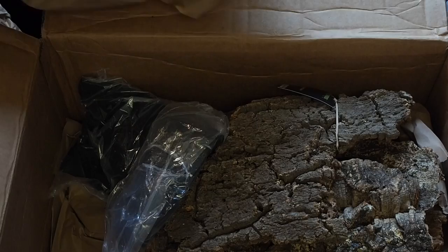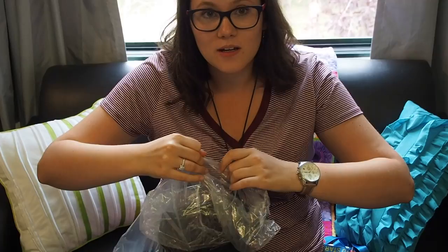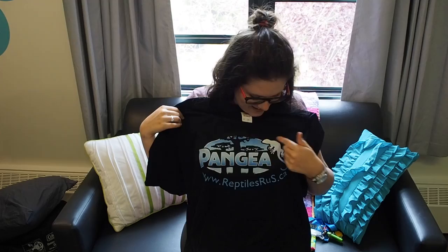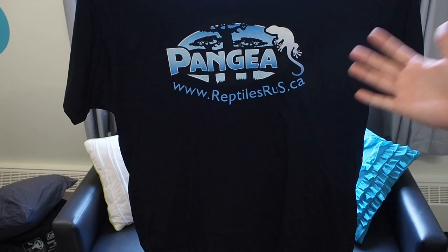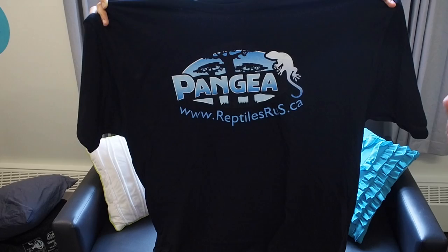That's why the box is so big — there's also something else in there. A t-shirt! It says Pangea Reptiles — it's a cute color and it has a cute lizard on it. That's awesome — it's the XL. This Pangea t-shirt is actually going to be part of a giveaway. I'm going to be making a Pangea video going in depth on the nutrition and benefits of feeding Pangea, and in that video we're going to do a competition to give away some of these t-shirts. Stay tuned for that — it'll be coming in the near future.